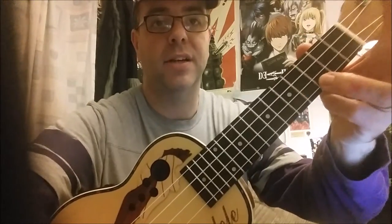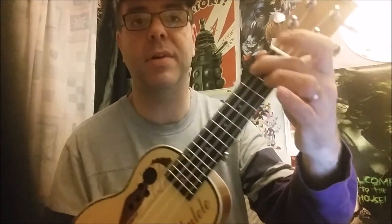So C — ring finger behind the third fret of the A string like so. A minor — middle finger behind the second fret of the G string on the top there. And the F, where you're adding a finger: you've got your A minor, you add a finger behind the first fret of the E string, second fret of the bottom.